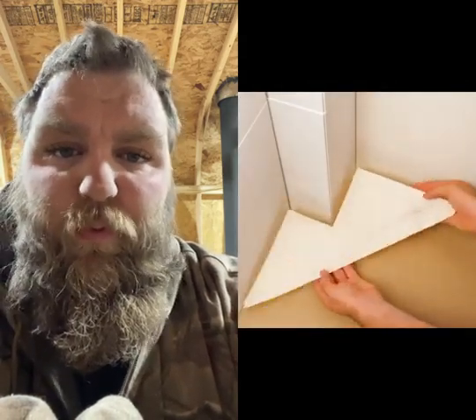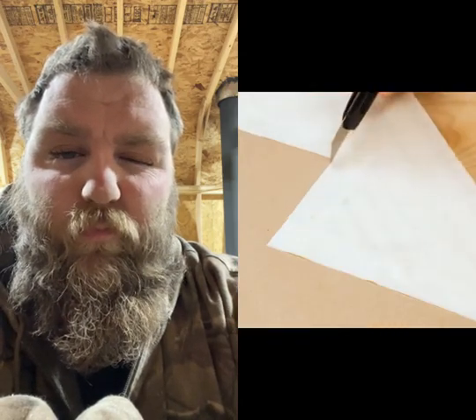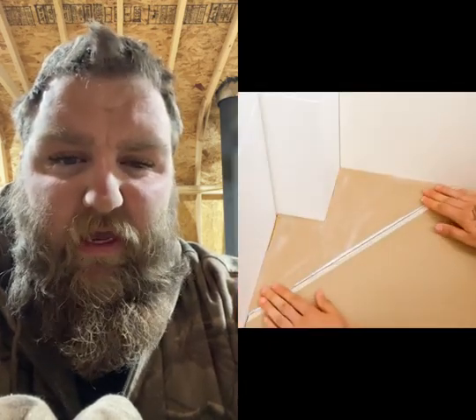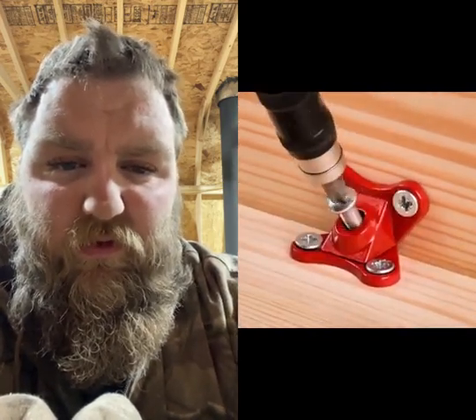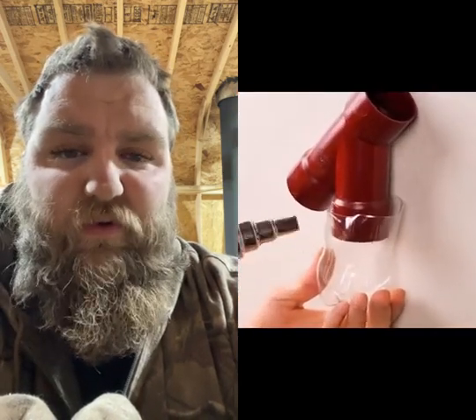A tape. It's... okay. I feel like measuring would just be so much faster than doing that. But it works, I guess. What is this little thingy? I've never seen one of those, but now I kind of want one.